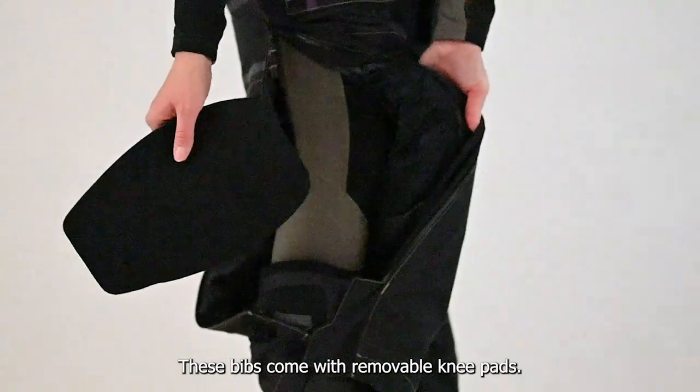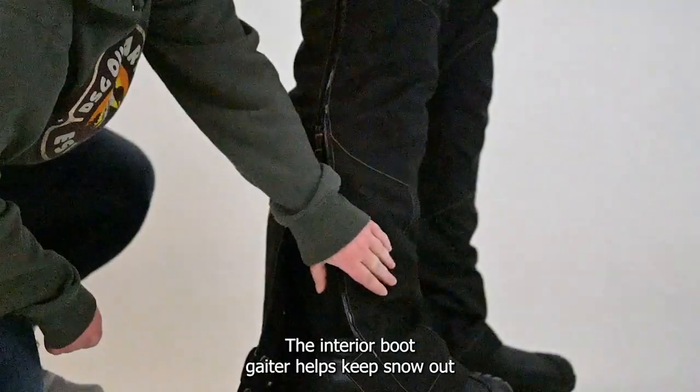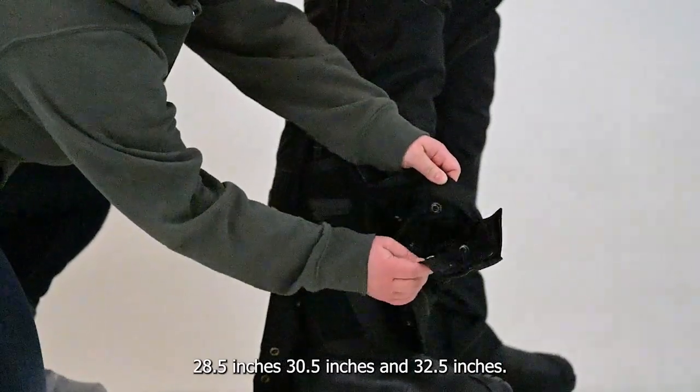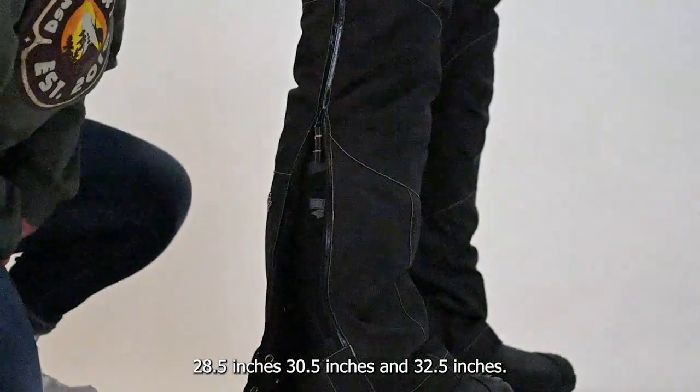These bibs come with removable knee pads. The interior boot gaiter helps keep snow out, while the inseam is adjustable to accommodate most heights: 28.5 inches, 30.5 inches, and 32.5 inches.